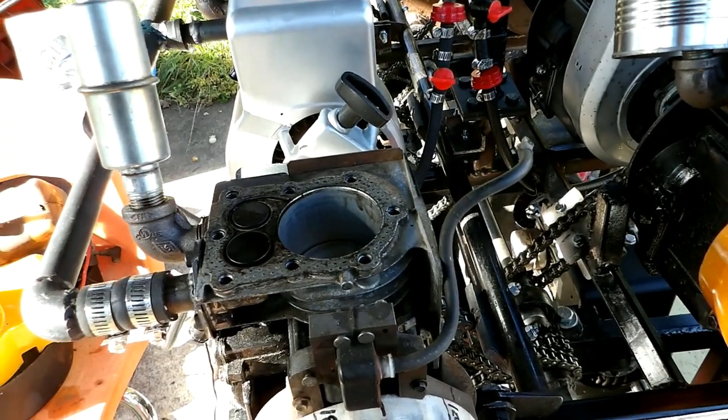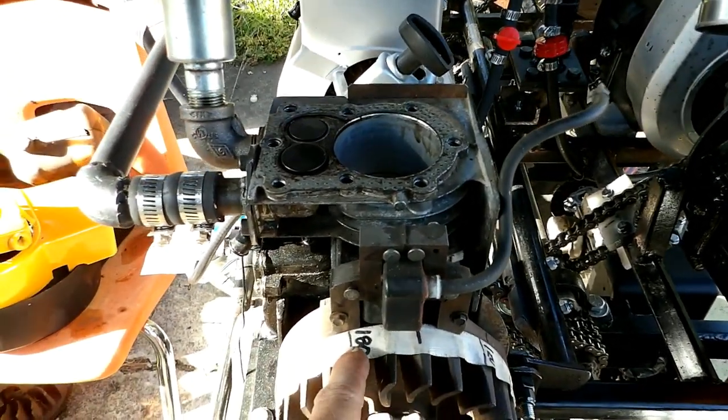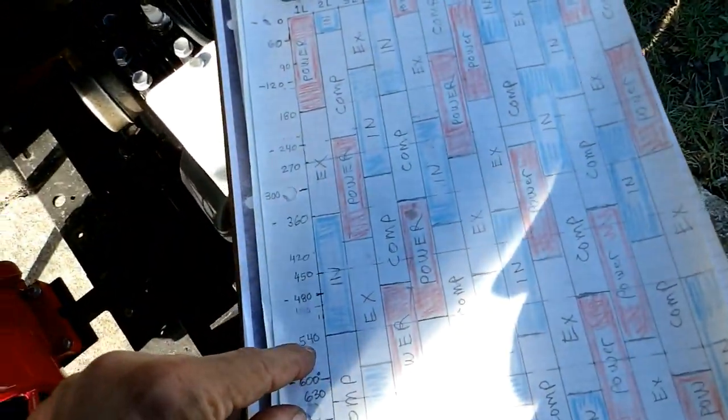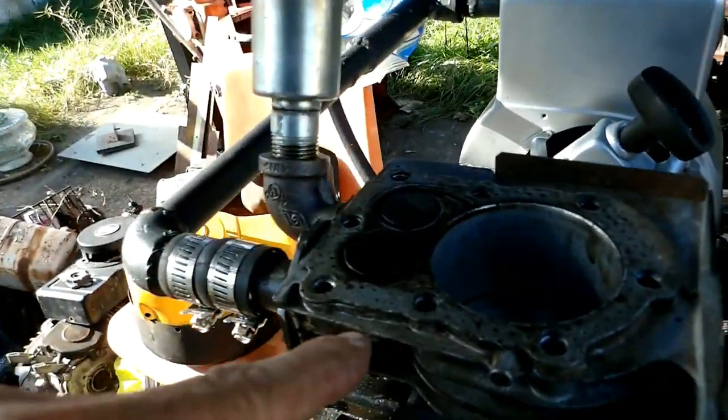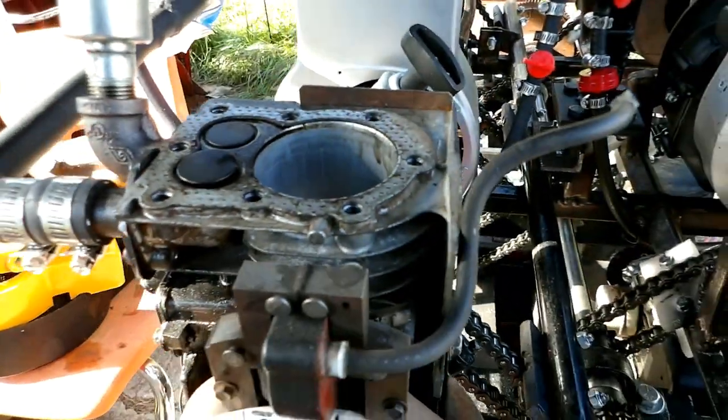I've got 1L here at 180 degrees. The piston's at the bottom — it's on the end of the intake stroke. You can see the intake valve is just getting ready to close there, so I know I've got it phased right.